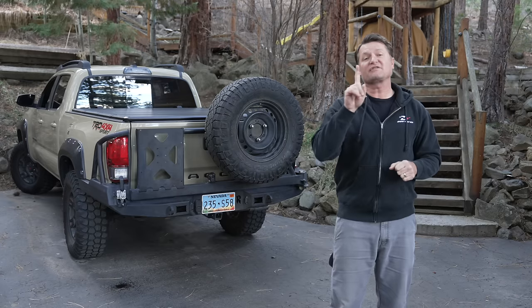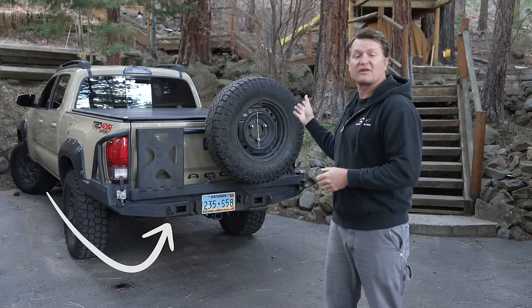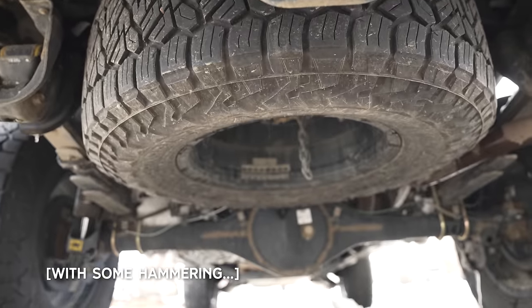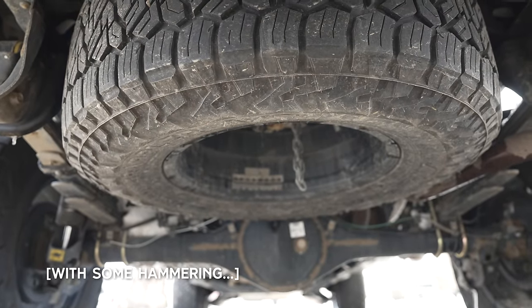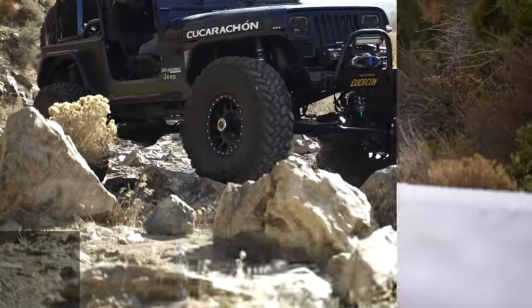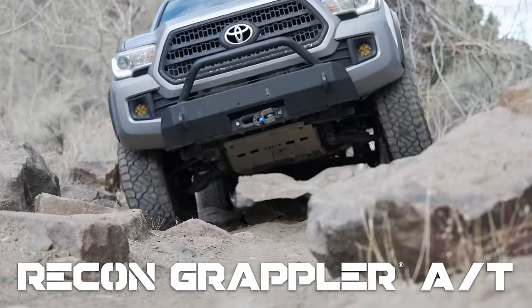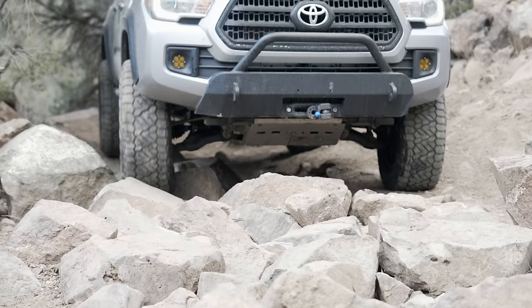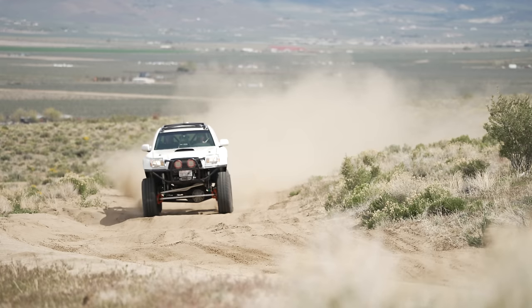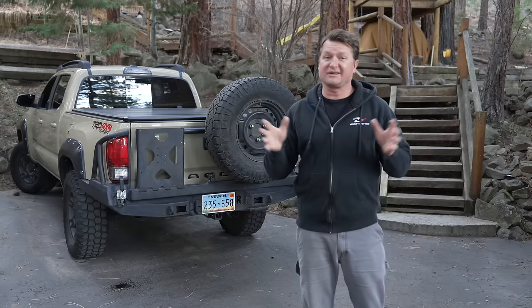One of the first considerations you should make is whether your spare tire will fit in the stock location. In this instance, we have a 33-inch Nitto tire for a spare that will fit underneath a Tacoma with minimal modifications, and I think that is the way to go personally. If you can fit the spare in the stock location, you should do it. This video is brought to you by Nitto Tire - please subscribe to the Driving Line channel. With Nittos, the chances you'll even need a spare are pretty low. If you're getting more than two flats a year, you probably don't need a swing-out tire carrier - you probably need to get a new set of tires.